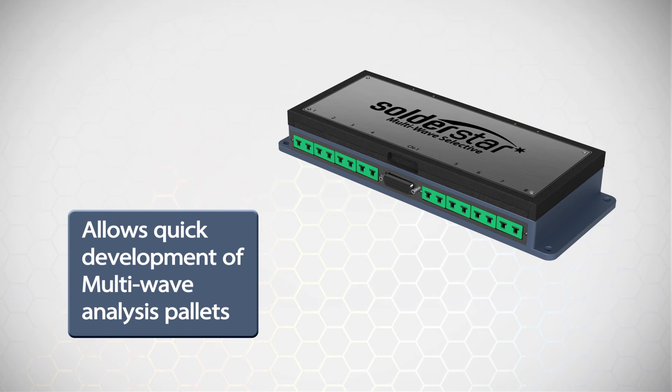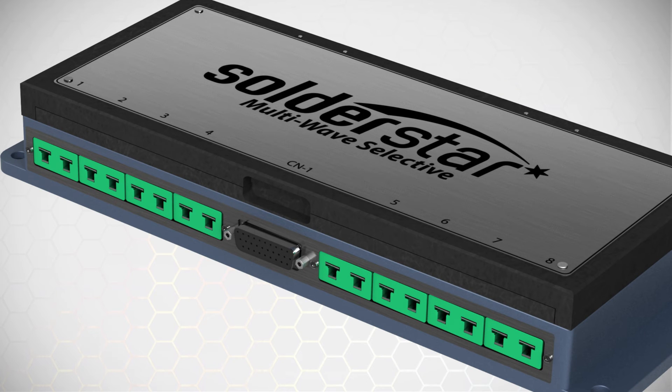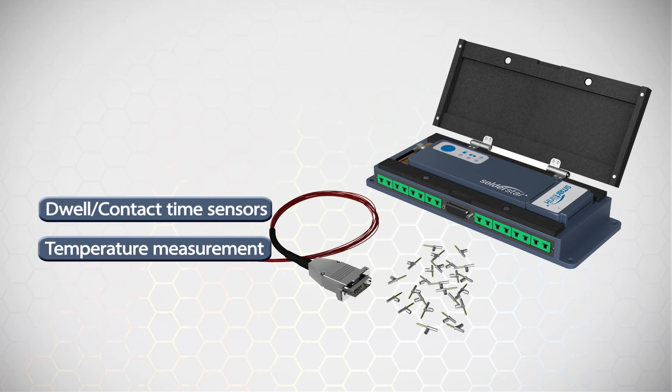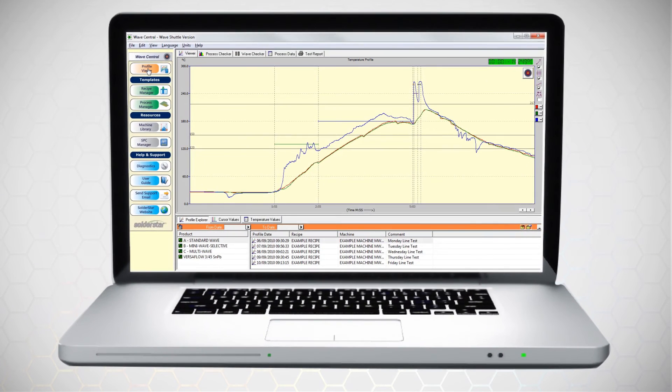For dip soldering applications where the performance of multiple nozzles needs to be analyzed, we recommend the multi-wave product. This flexible instrument allows the development of custom fixtures both quickly and cost effectively, and the unit can be moved from fixture to fixture as required. The unit provides 24 solder contact sensor inputs and 8 type K thermocouple inputs. Fixtures can be produced to capture both temperature and contact information from your custom nozzle designs, allowing temperature and nozzle contact information to be analyzed to quickly pinpoint any potential problems in the soldering of your components.